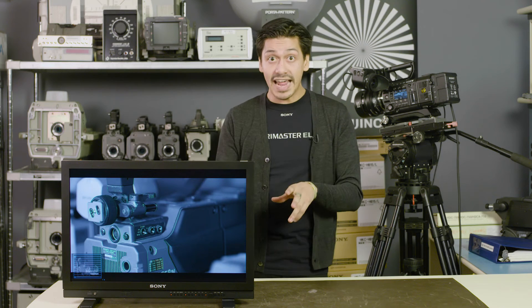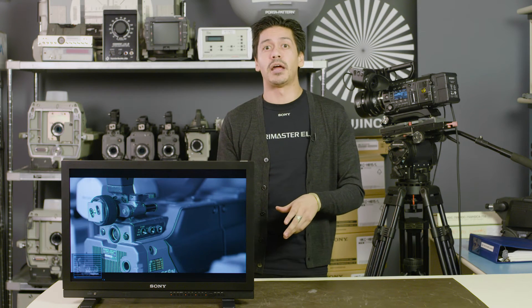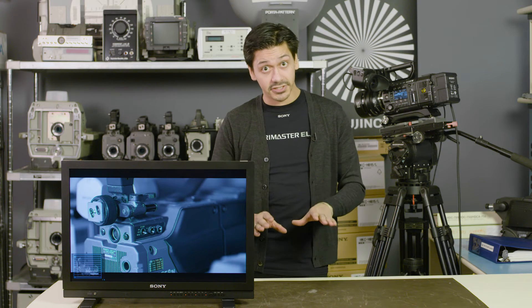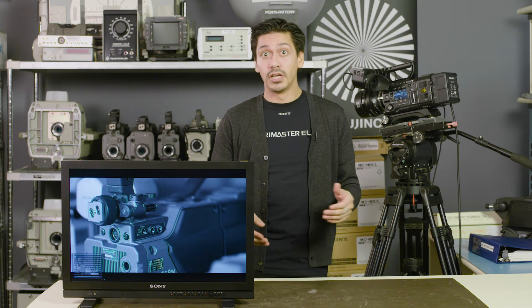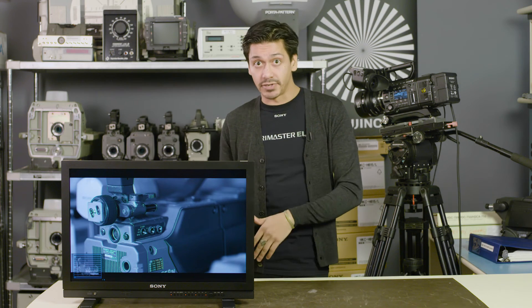Now you can see that the effect is very similar to what's going on in the camera. Not all focus assist is equal to one another — other manufacturers process their image data at 8 bits while Sony processes at 10 bits.